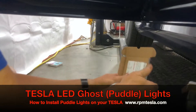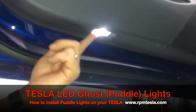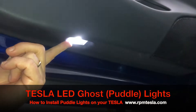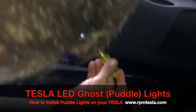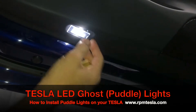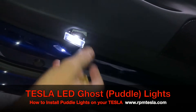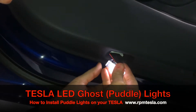The moment that you release your current LED light, you're going to hear a beep in the vehicle and the window is going to go up. So we recommend you do not try to close the door before you plug in the light.